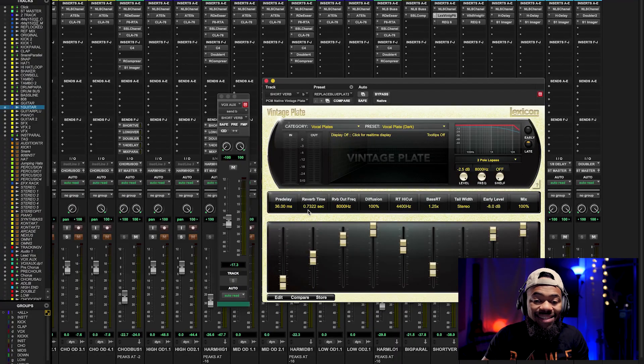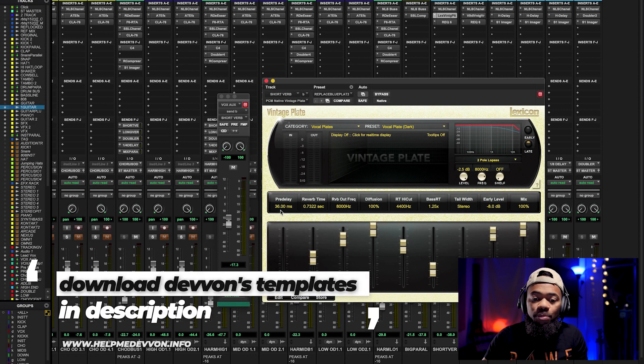As you can see, this one is 0.7 of a second — not even a second long. This plate verb is literally 0.7 of a second and the pre-delay is around 36. What the plate verb is, is a very short reverb, and you barely notice it. It just kind of adds more signal to the stereo image as opposed to anything else.